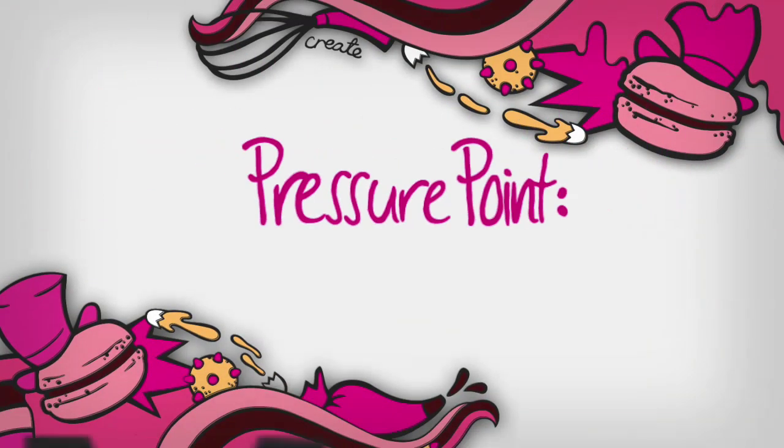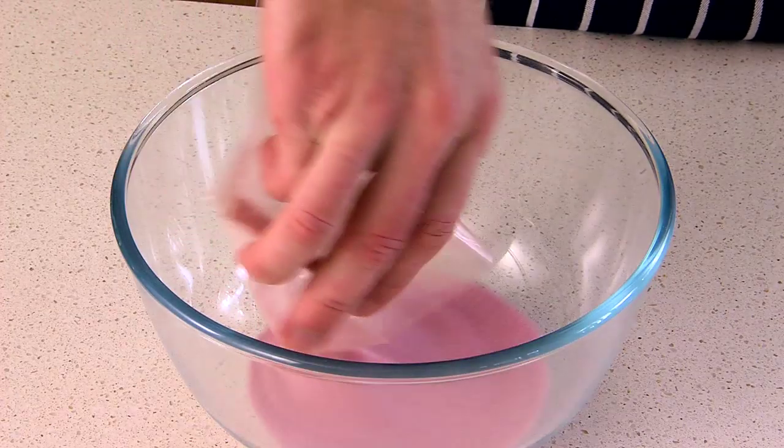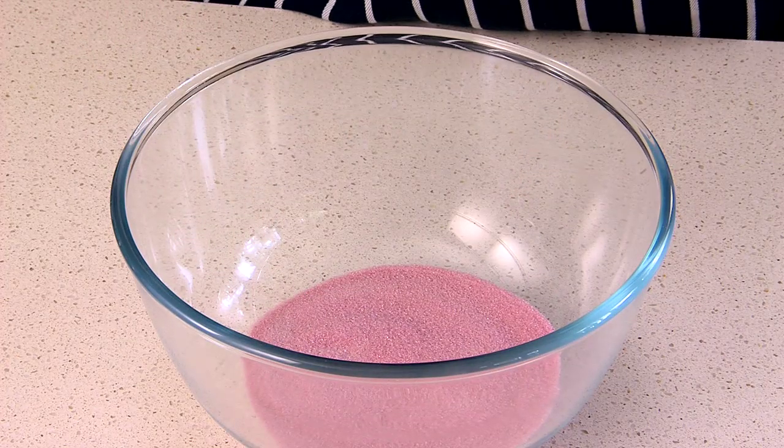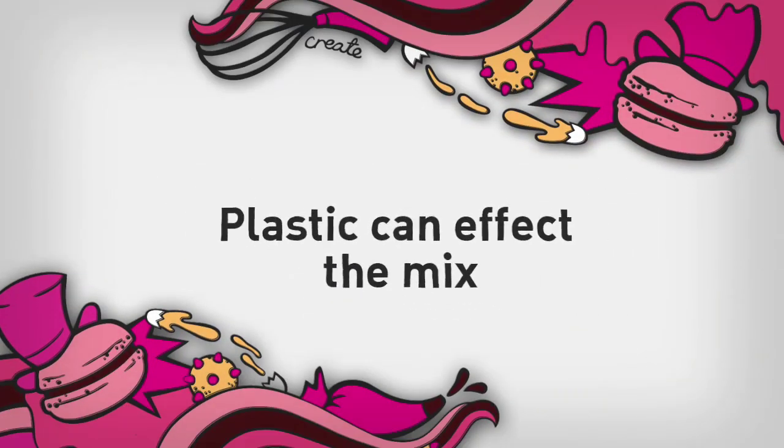Getting the exact measurements is the first pressure point in creating your macarons. The meringue mix is super sensitive, so make sure you use clean metal or glass bowls and not plastic. Plastic bowls can trap in oils and affect the mix.